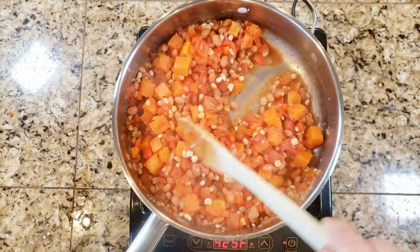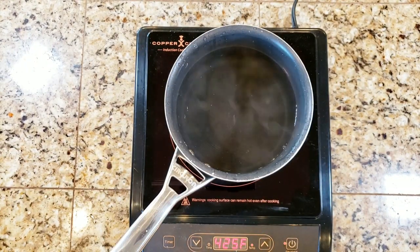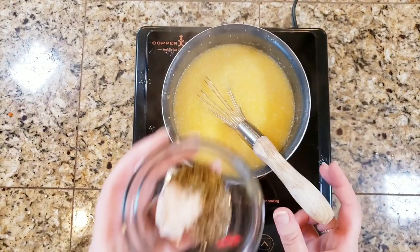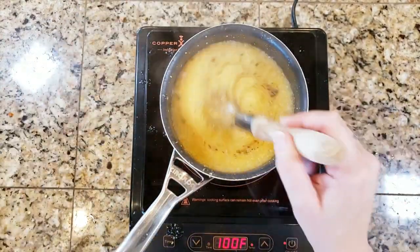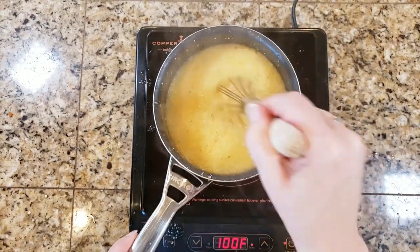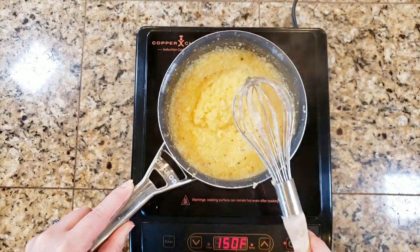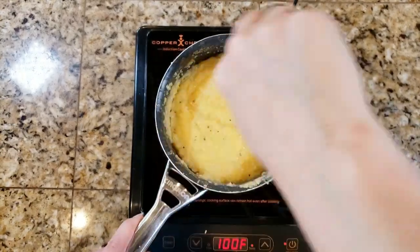Once most of the liquid is gone, take the filling off the heat. Next, boil four and a half cups of water and add one and a half cups of polenta, stirring constantly for two to three minutes over high heat. Add oregano, salt, and pepper to season — all measurements will be in the description box. Lower the heat to medium-low and cook for 15 to 20 minutes, adding water as needed so it doesn't get too thick, and stirring occasionally to prevent it from clumping.